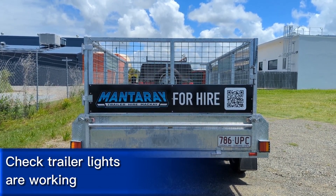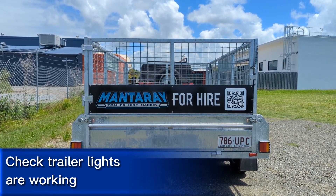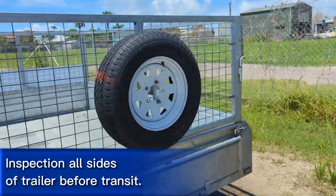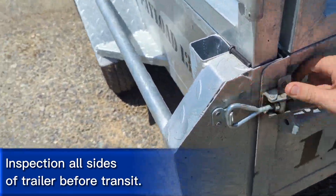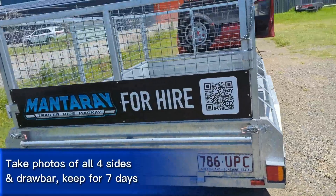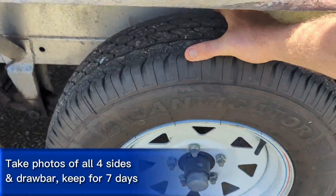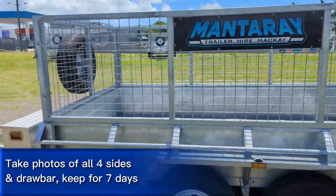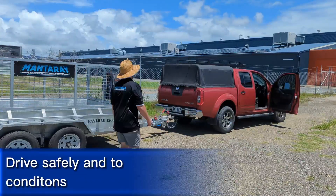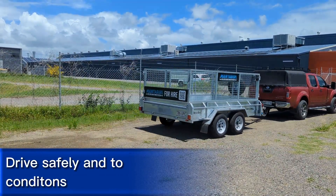Do a full walk-around inspection of the trailer, taking photos of every side including the drawbar. Check wheel bearings for any play, inspect tire condition, and report any damage or missing items and components on the trailer. Keep the photos of the trailer for seven days after your hire. Always drive safely and enter to the road conditions.